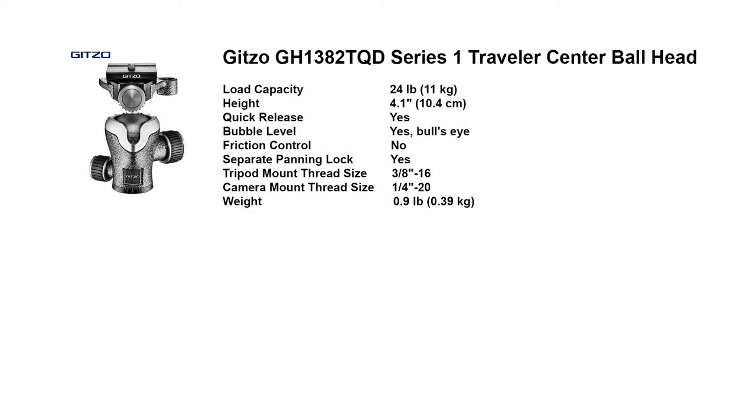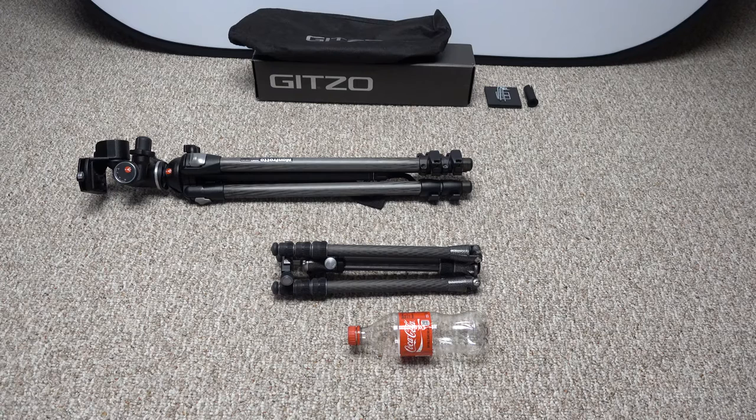The head itself you can buy separately, but I bought it as a kit. The head is the GH138II TQD series one traveler center ball head — what they call an archetype-compatible head, ideal to match the traveler series zero and one tripods. The head stands at 4.1 inches high, holds up to 24 pounds, and weighs 0.9 pounds. I'm not sure how the head holds 24 when my tripod holds 22 — must just be the variance averaging it for the various zero and one series tripods.